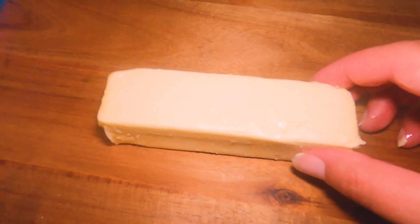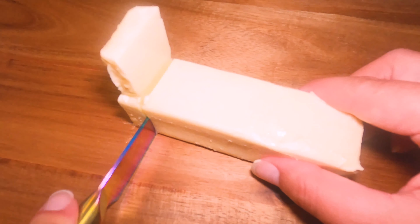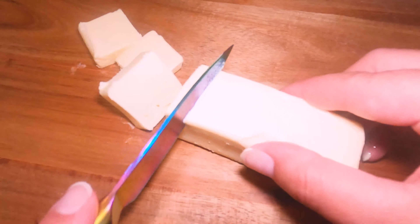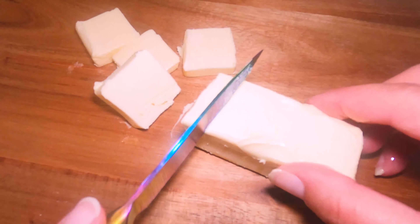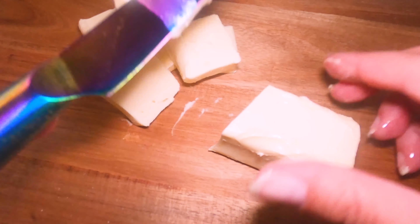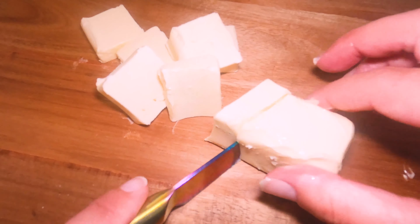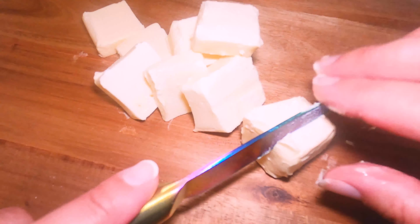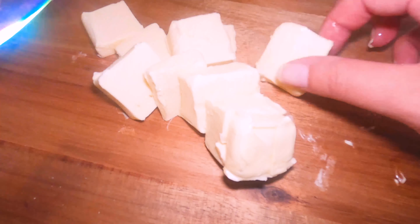Now what you want to do is cut up half a cup — or eight tablespoons, a full stick of butter — into little squares. Make sure it's unsalted and your butter is cold. We're just going to chop it into little tiny squares. The smaller the better, because it will mix in a lot easier. Small as you can get them — that'll just make life easier on you.